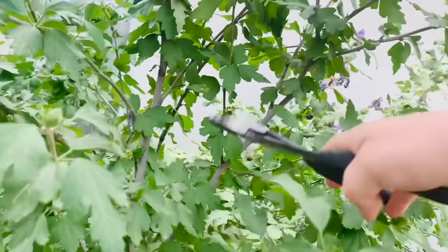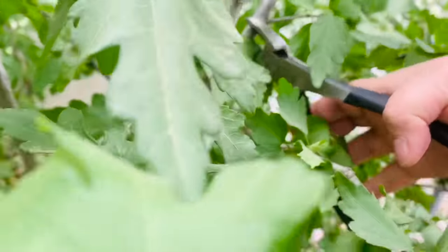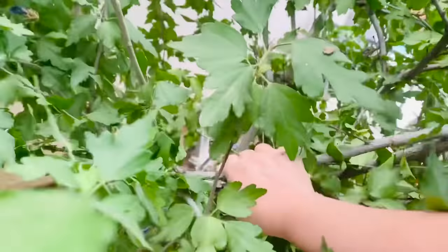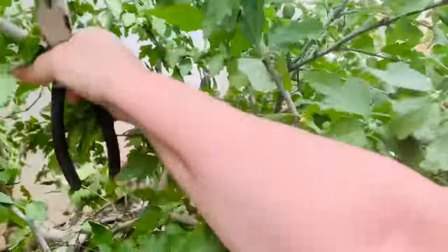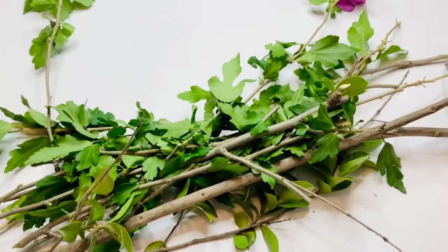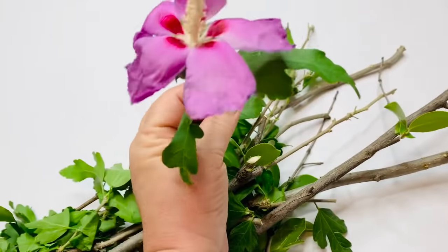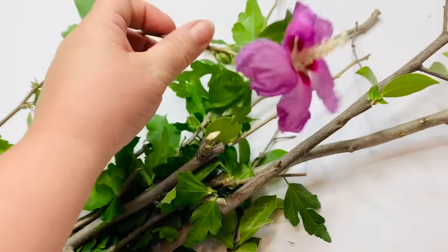I just went outside to find some sticks and started pulling and cutting them off my tree. This was hard to do while filming at the same time, but I got an assortment of different thicknesses and left the pieces on that were sticking out. It was a super pretty flower and I just thought I'd show it to you guys, but it was already wilting by the time I got it in.